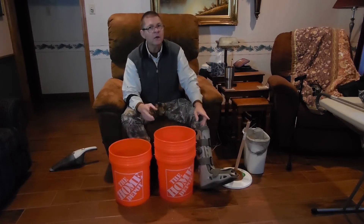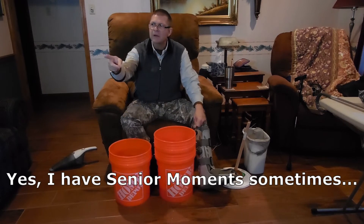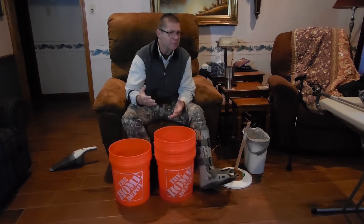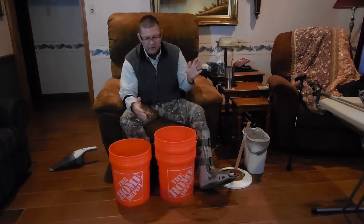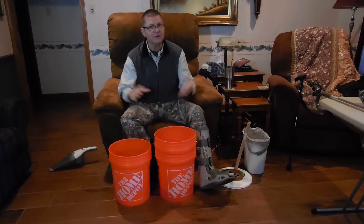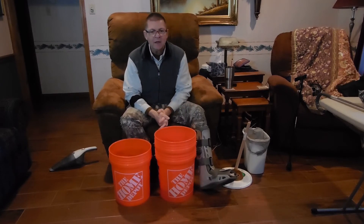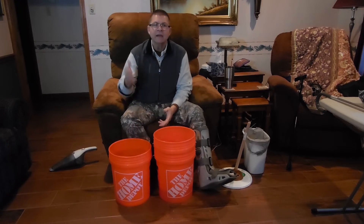If you don't have a wringer, I suggest you get one. We bought one from one of these organizations that sells off-grid and Amish-type lifestyle products. We bought ourselves an old-fashioned wringer, and you can literally wring your clothes through that. The other thing you need for this process is a good clothesline. You can string one up between corners of your house, put up one pole, run it from the corner of the house, or put it between two trees. We have ours between a couple of trees up there, and it also serves as a dog run.